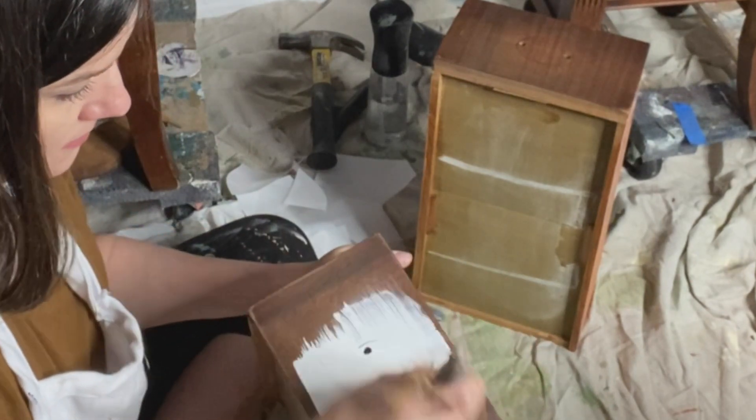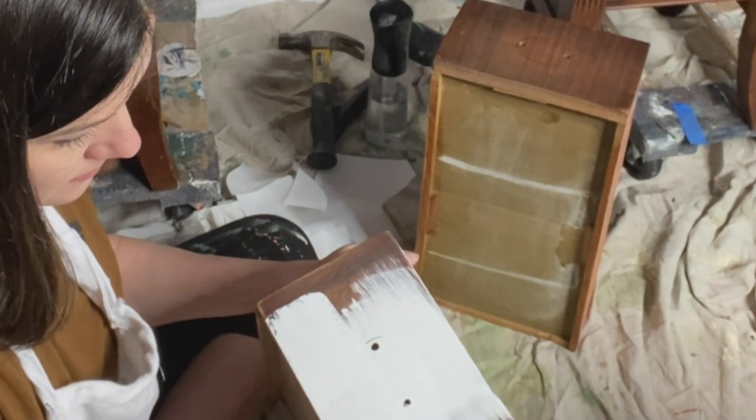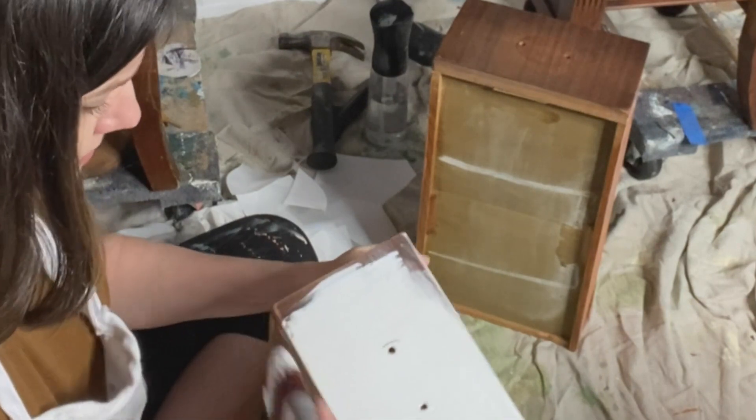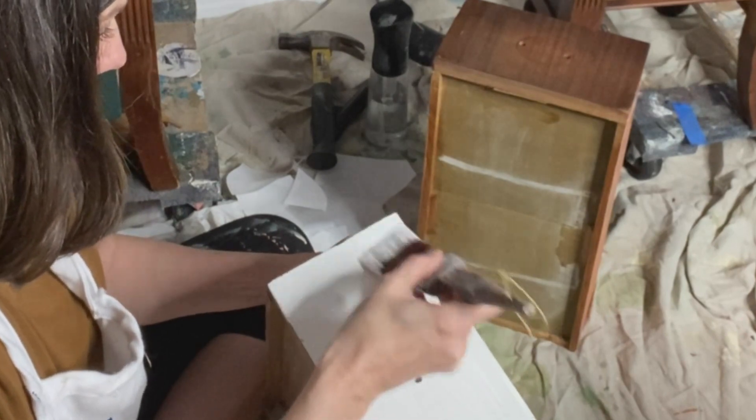For the top two drawers, I wanted to add a different flair — stripes. I like to put stripes on my furniture and you'll see me do it often. I used White Cap silk all-in-one mineral paint to cover the top two drawers entirely, and when it's dry I'm going to come in and tape them off.